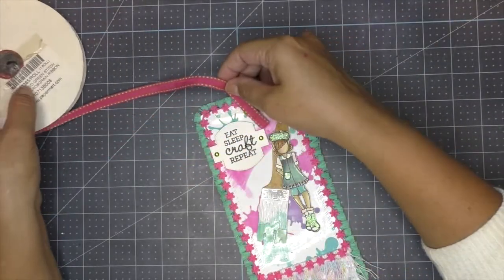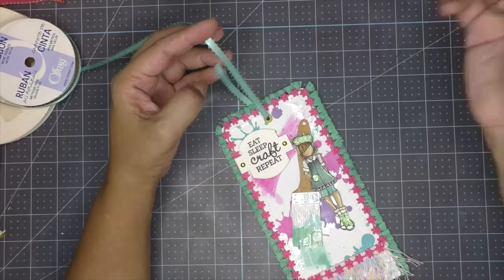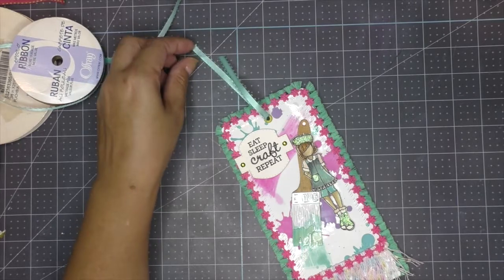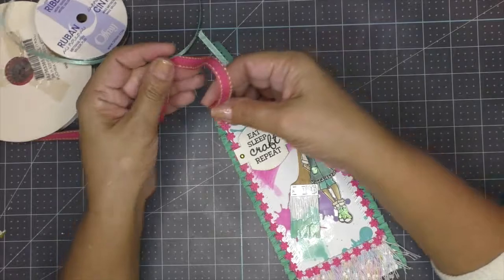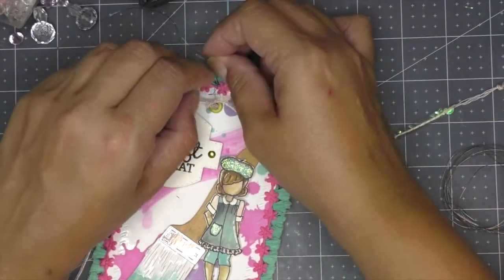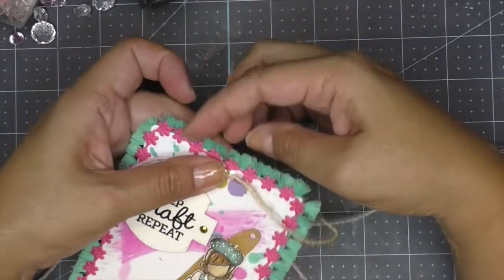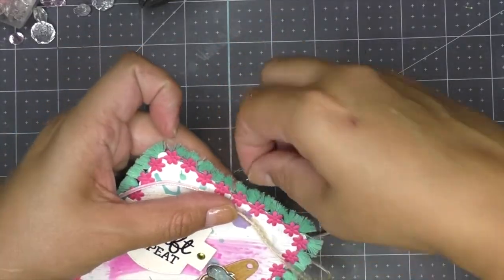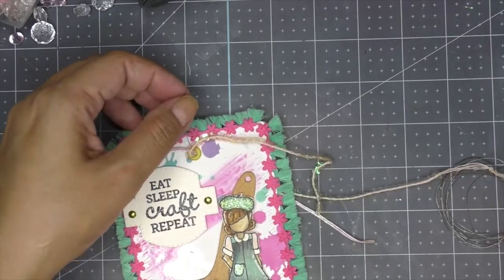I decided to use a pink and green ribbon I've had for ages — I thought it would be perfect for this tag. In addition, I added a mint-colored ribbon. I really like the combination of these two to balance out the colors. I wanted to add some gems, as I see them added to tags to make them look very pretty.